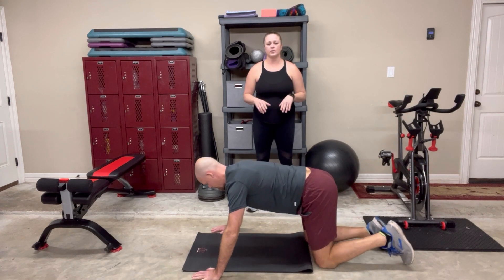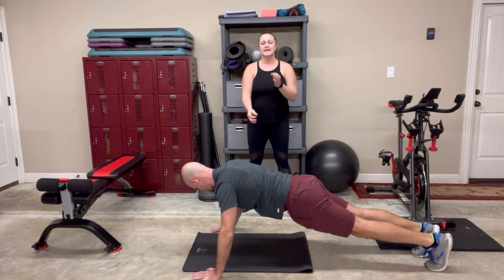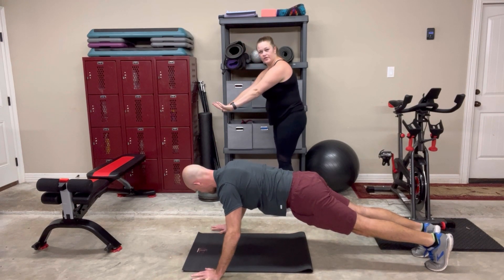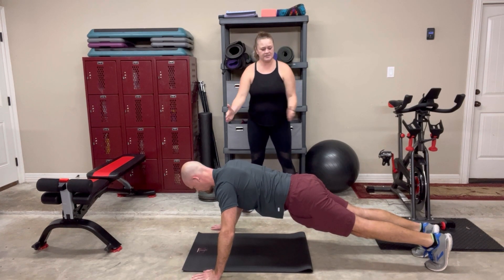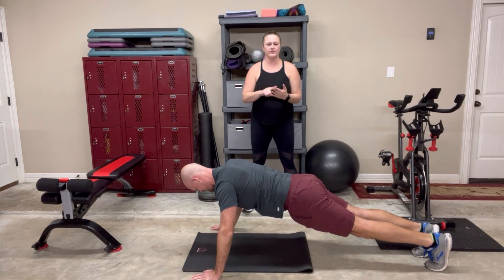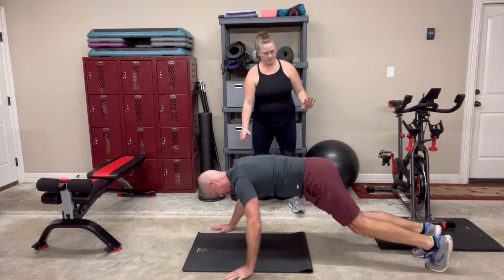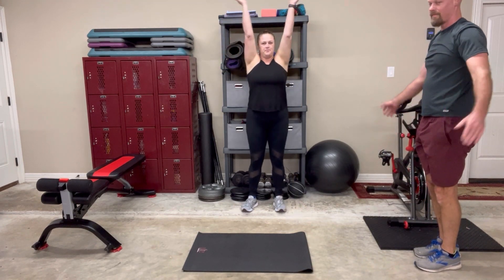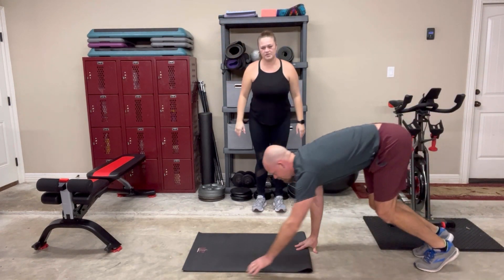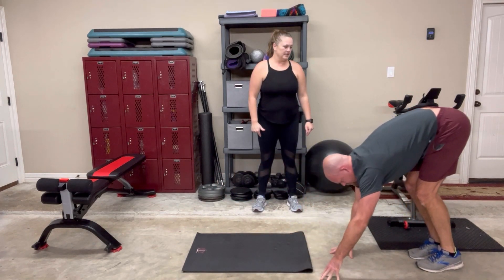The last exercise is a plank walkout. You're going to hold for about five seconds in a plank — zip your belly, fingers pointed forward, pressing into the hand, engaging through the forearm, flat back. Count one, two, three, four, five. Then walk your hands into your feet, push your heels down, flat back to come up, raise your arms up, go back down flat back, walk back out to plank, hold again for five seconds, then walk back in and up. That would be two plank walkouts, and that's all you're actually doing.